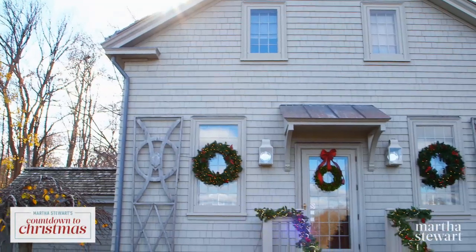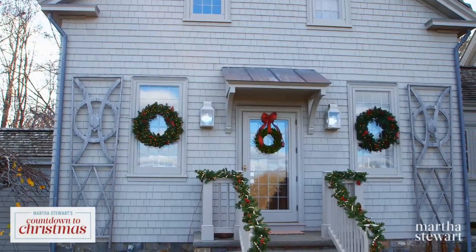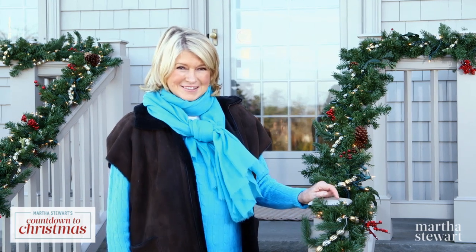I think the house looks really nice. If you follow these simple rules, you too can have a safe and happy holiday. Happy holidays.